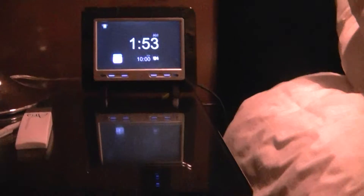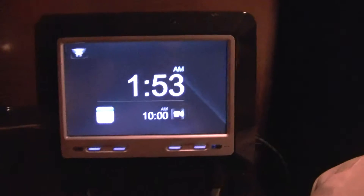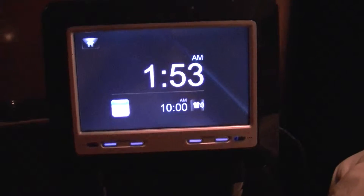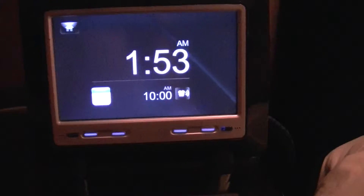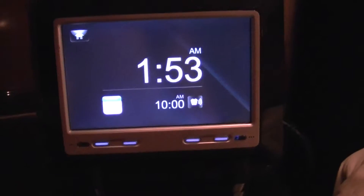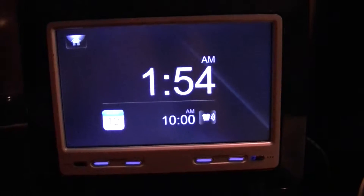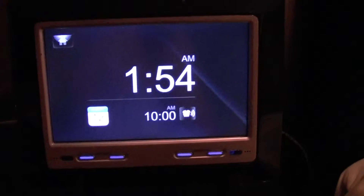This is the video of the bedside 7 inch touch screen, and I'm just going to show you what this interactive screen can do at Aria. You can see it displays the time, and on the bottom it shows you the wake up time, which is the alarm that I have currently set at 10am.